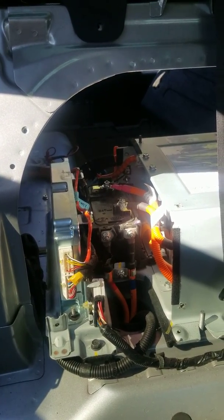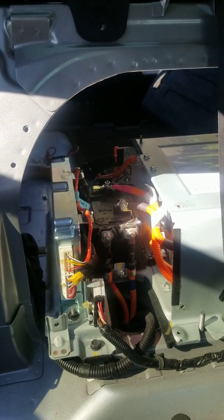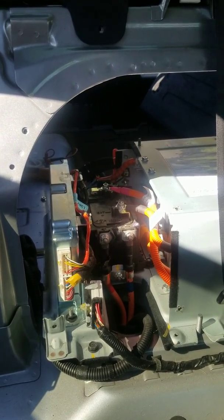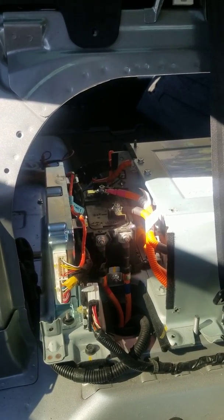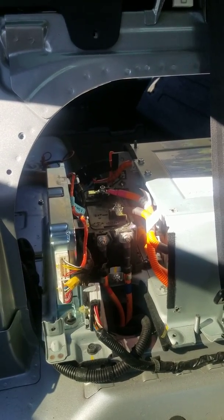The message says something like: pull over safely and turn off the vehicle to prevent heavy battery damage. I can't remember exactly what it says, but if you've had it, you know what I'm talking about.